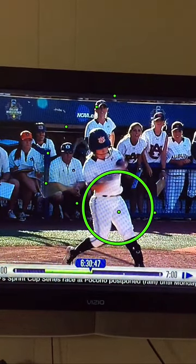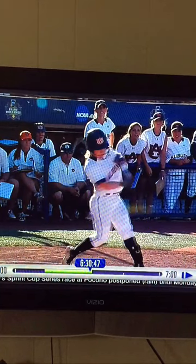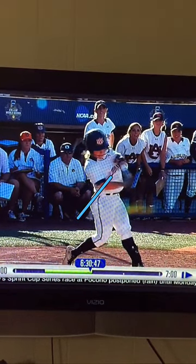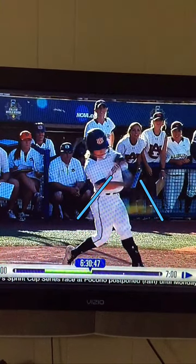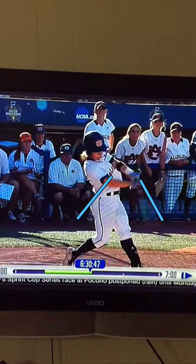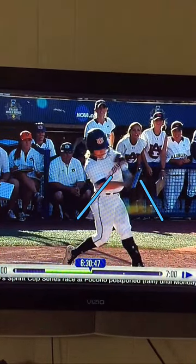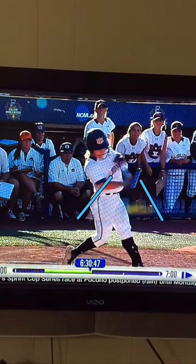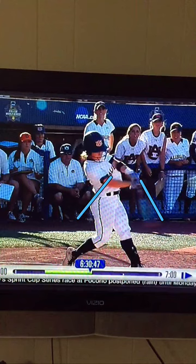And now she gets right there into her back contact position. And then she pushes, pushes from there to there — from her back contact position to her front contact position. That's where her arms extend. At her back contact position, her arms are in tight. And then she pushes through to full extension.